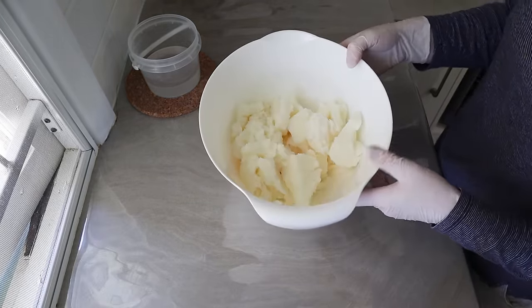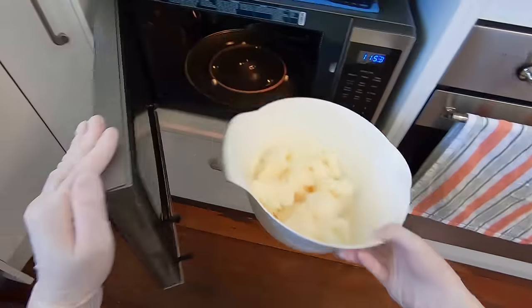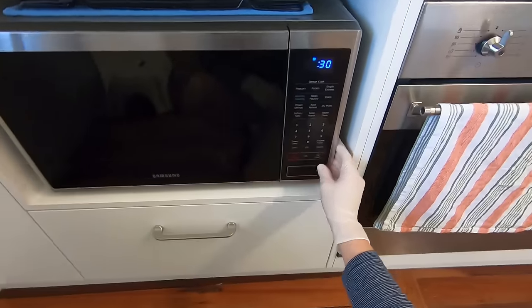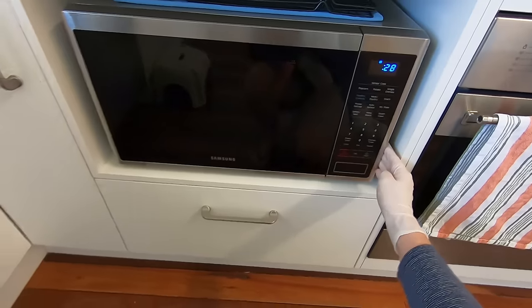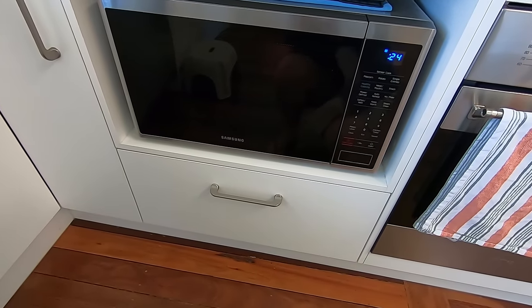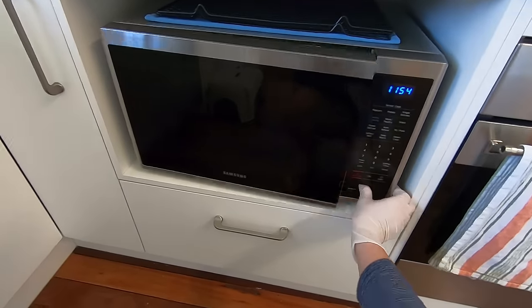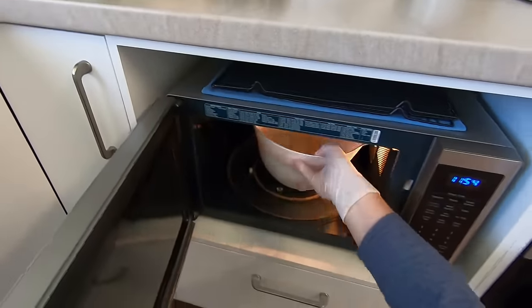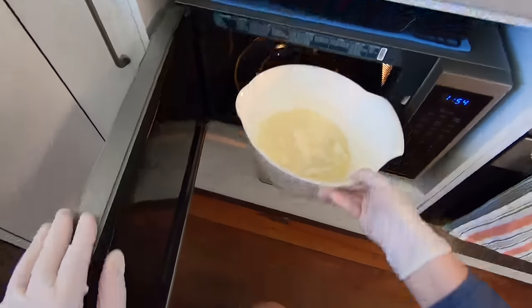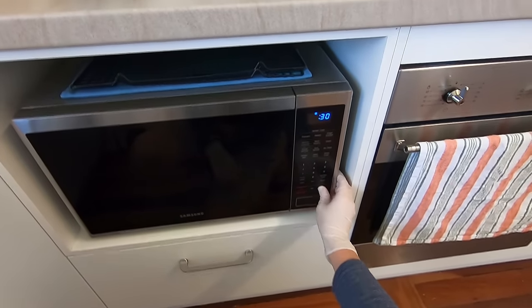Now it's time to prepare the coconut oil — it does need to be melted for this recipe. I melt it in the microwave. In the height of summer my coconut oil is already pretty much liquid, but it was a bit firm today so I did two lots of 30 seconds. After the first 30 seconds you can see it's a bit slushy, getting melted but not fully — so I did another 30 seconds until it was fully melted.